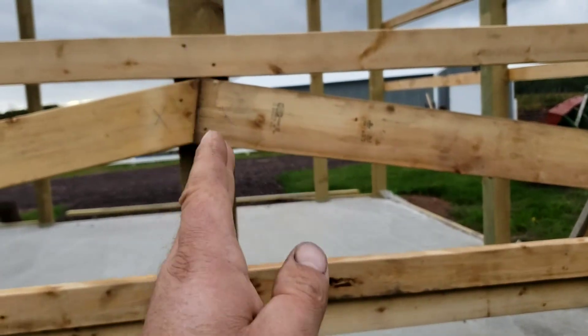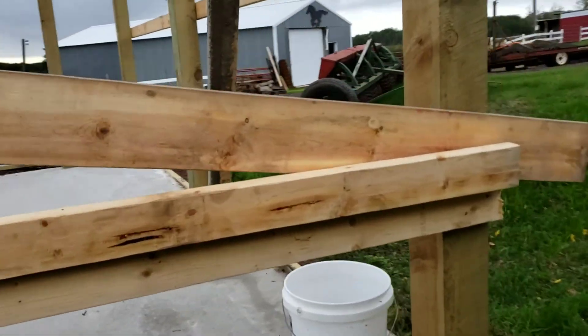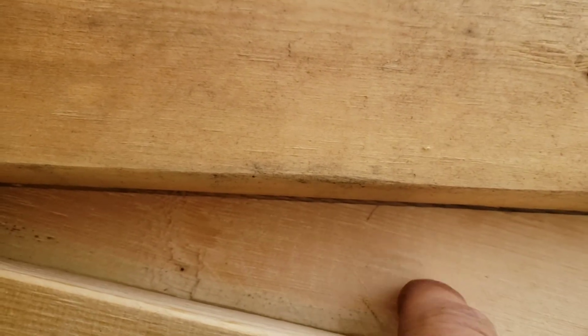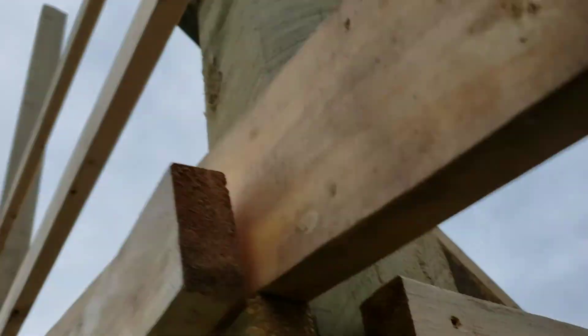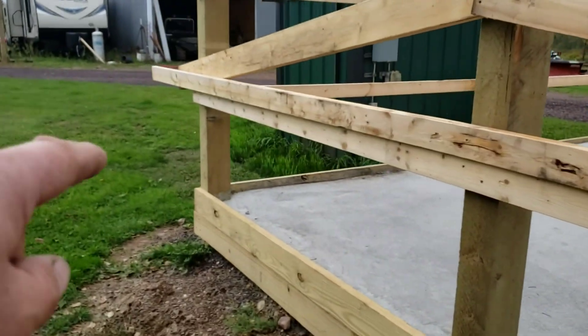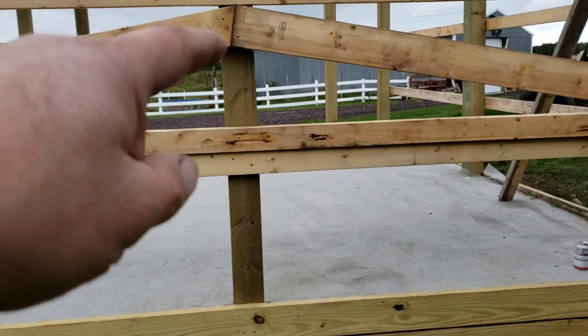Once you cut right down the middle of that, put a tie plate on there, away you go. If we go around and look at the inside here, you can see I drew a pencil line so that I can cut this bottom piece at the appropriate angle. Mark the ends — two and two, one and one down there. I can lay this all out, put tie plates on them, and then create a center brace, and I have myself a simple truss.